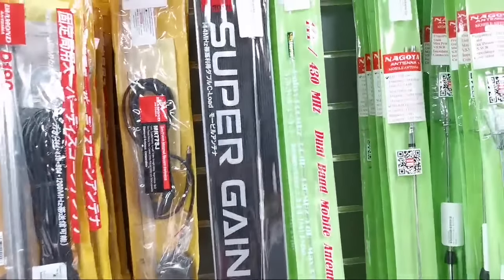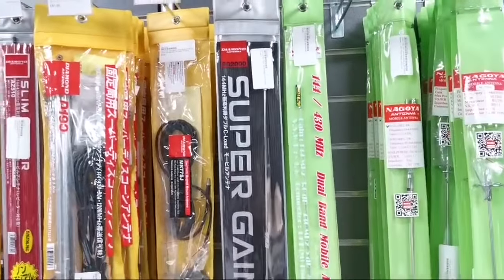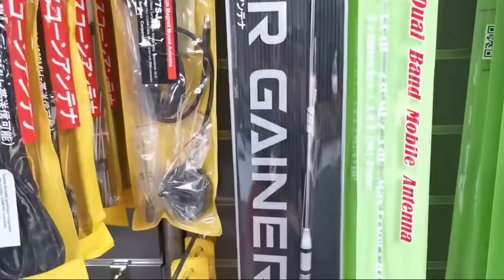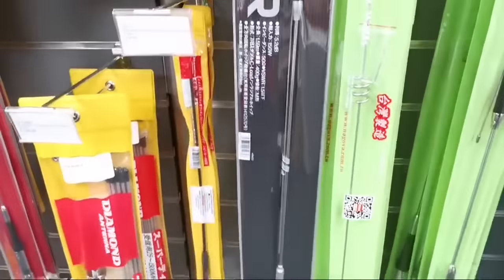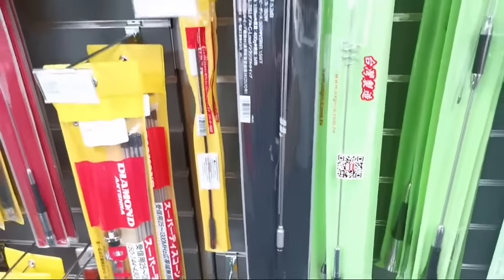We've got a couple of the Super Gainer Diamond Antennas SG2000s. Not the cheapest of mobile antennas, but they are made to better quality than the usual Diamond ones. Quite a lengthy antenna — good for 150 watts and about 5.2dB of gain.